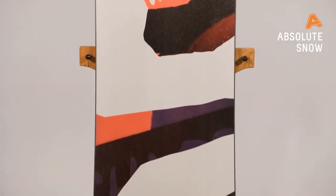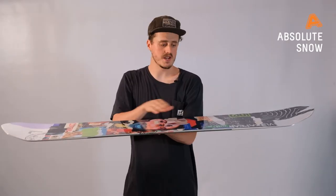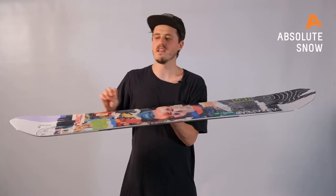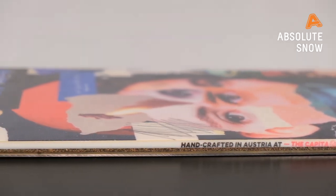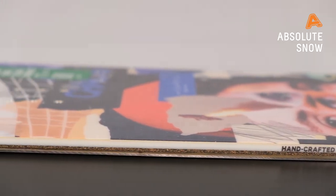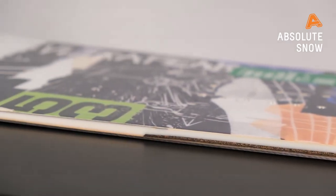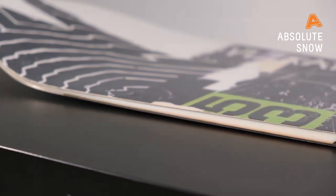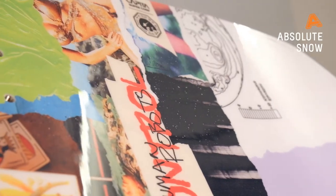It has a Park V2 profile, which is a really fun, forgiving profile. The board is flat in between the feet, then flattens off on the outside, and then rockers up early. That flat profile means it's going to be nice and easy and cruisy on the flat, but you shouldn't lose any aggression or stability when you're at speed. The rocker sections will give you a bit of float in the powder, but also give you a little bit of forgiveness when you're learning to butter, or if you don't quite spin the full 180 — you're going to have forgiveness there without catching your edges.